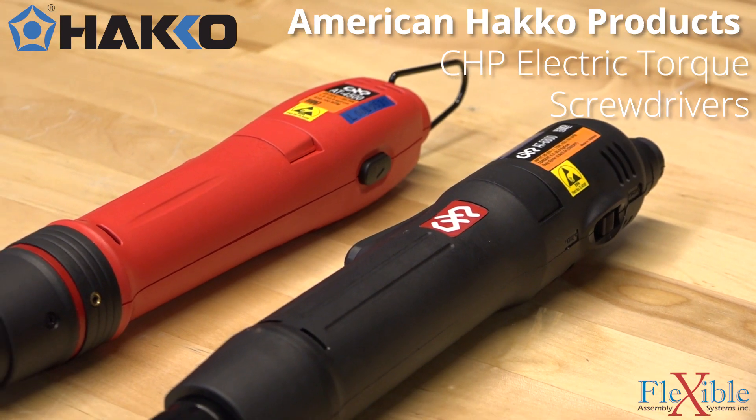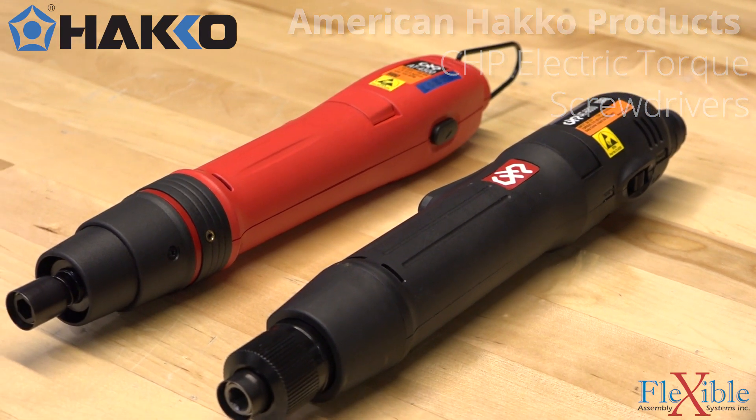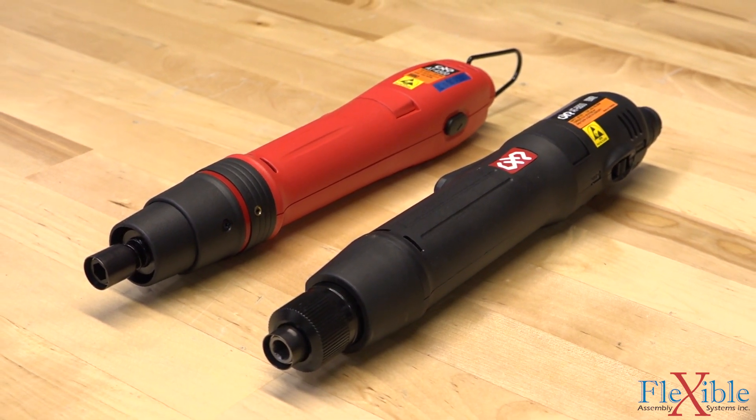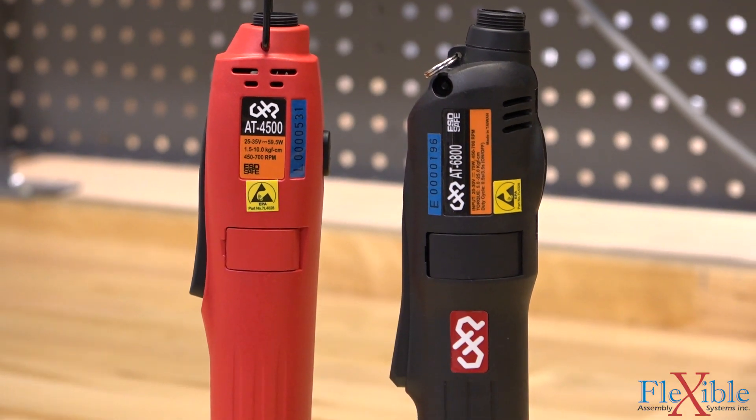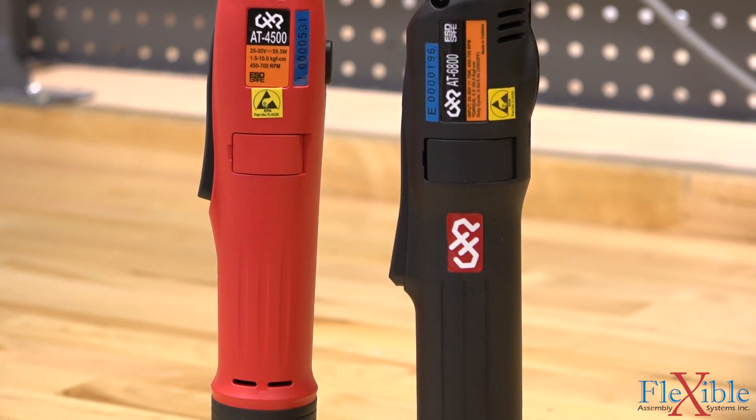These are two of the CHP electric torque screwdrivers manufactured by American Hakko products. All CHP electric torque screwdrivers come standard with ESD safe housing and are offered with brushed or brushless motors.